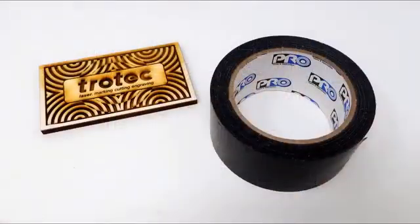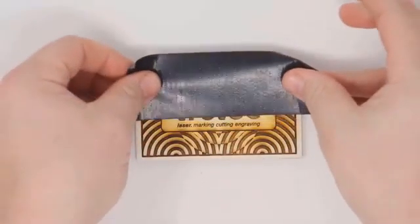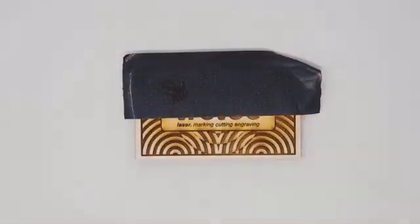Now here's the hack. Application or transfer mask is not very sticky. However, duct tape is much stickier. It allows us to quickly and easily remove our mask, including all the small, difficult pieces to remove from our material.